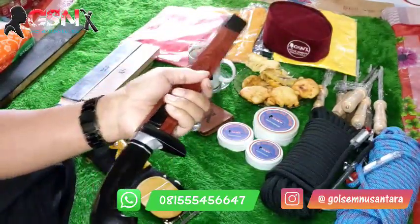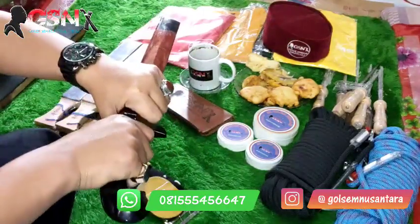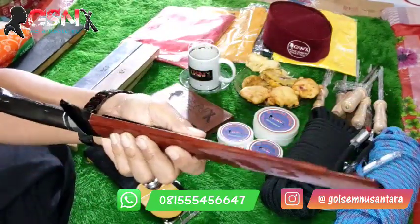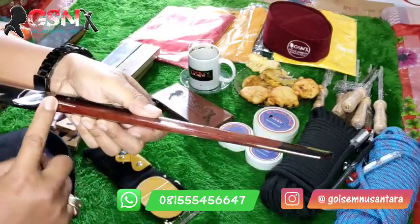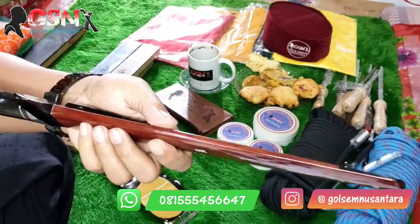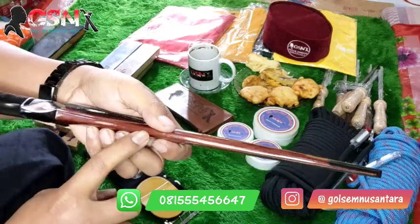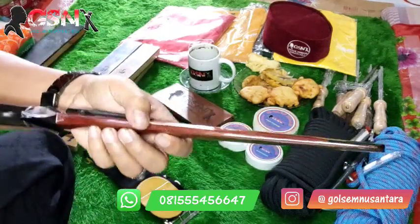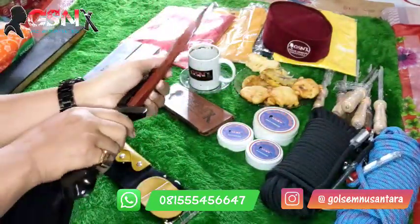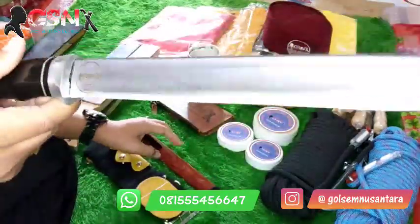Seperti biasa, cara memegang bilah atau golok tidak boleh digenggam ya. Tidak boleh digenggam, baik dari atas dicabut begini salah. Dari bawah dicabut juga salah. Jadi memegangnya seperti ini — jauhkan jari jemari kita dari pembatas kayu ini. Dikhawatirkan nantinya ketika ada renggangan pada serangka karena efek basah mungkin, darah mungkin, bisa berbahaya. Walaupun ini sudah sangat rapih, tapi kita tetap antisipasi. Dicabut seperti ini.